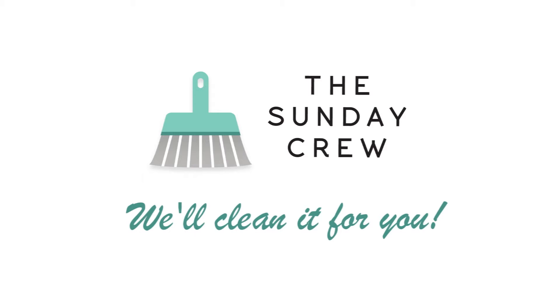That was a useless cleaning tip. Why useless? Because you'll never need it again. Call the Sunday Crew — we'll clean it for you.